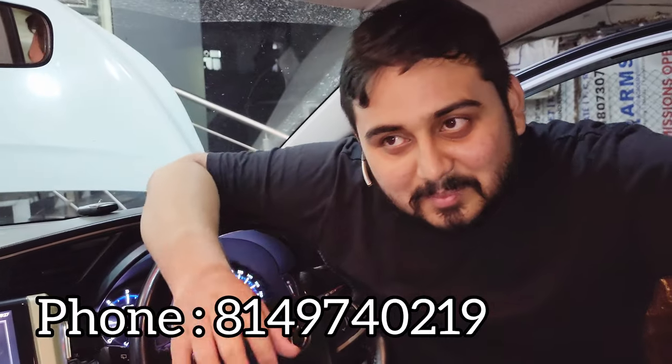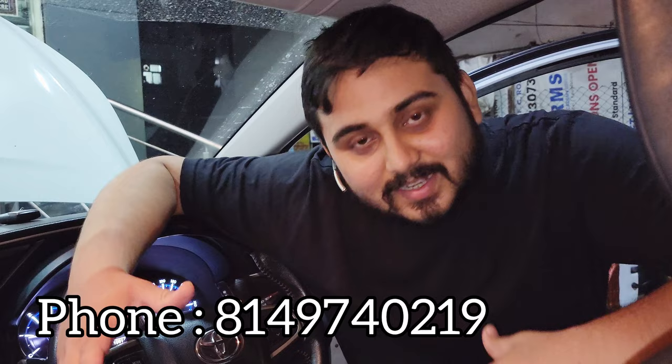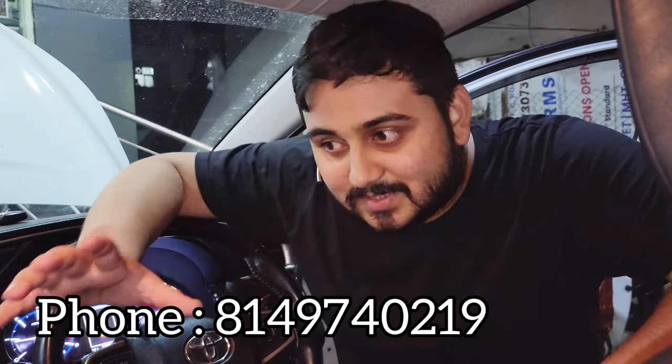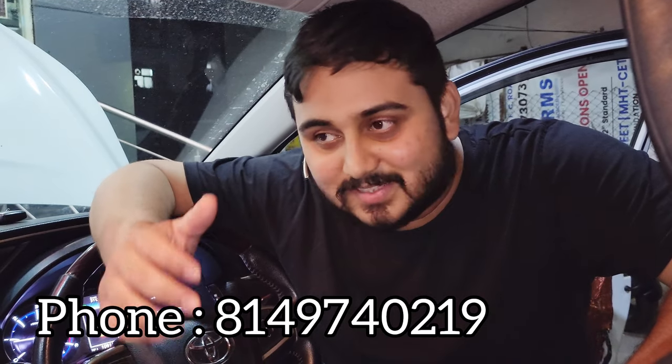The beats are so soothing, it's such a big audio playing in the car. Come and experience this at our place — you'll get to experience this kind of audio inside the car. Thank you so much for watching the video, friends, and stay tuned for the next videos.